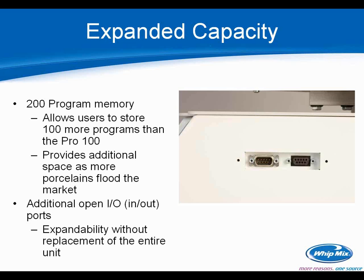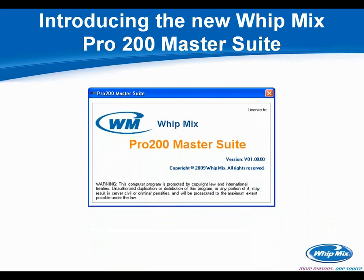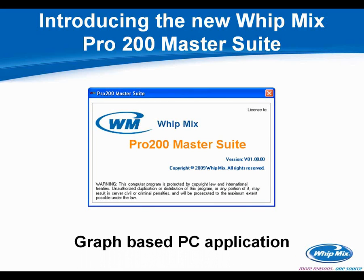There is one other external feature: a USB port, which I'll talk more about in a coming slide. Before we get there, we want to introduce the new Witmix Pro 200 Series Master Suite. The Master Suite is very unique — it was designed by one of our software engineers here at Witmix. It's a graph-based PC application that ships with every Pro 200 Series furnace.